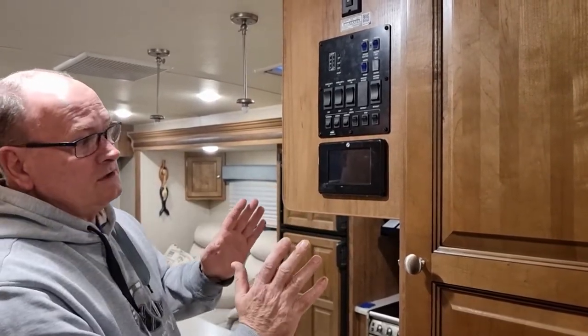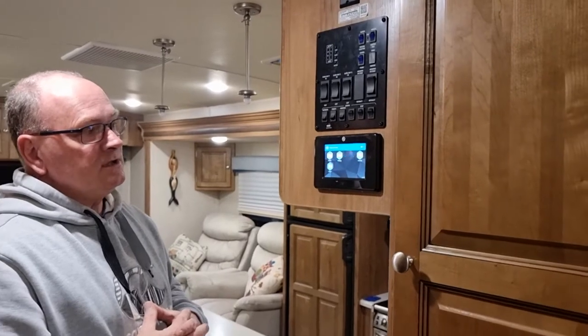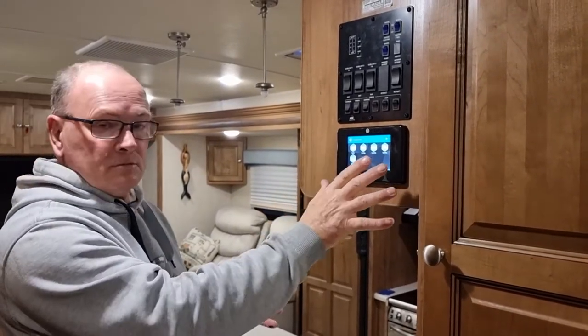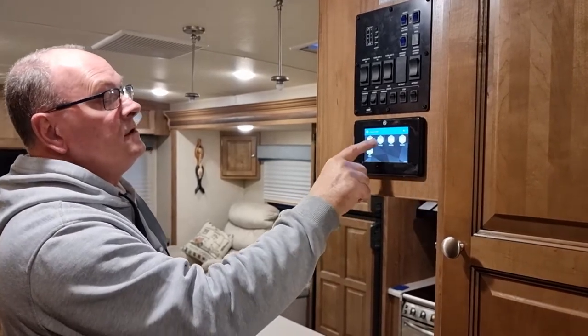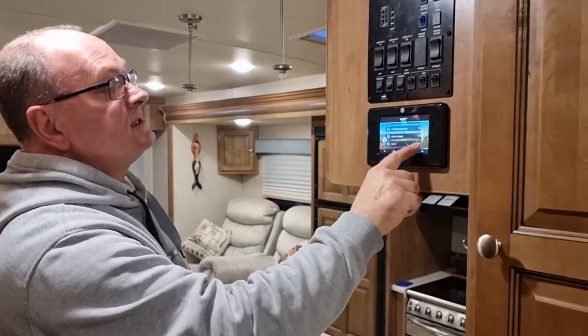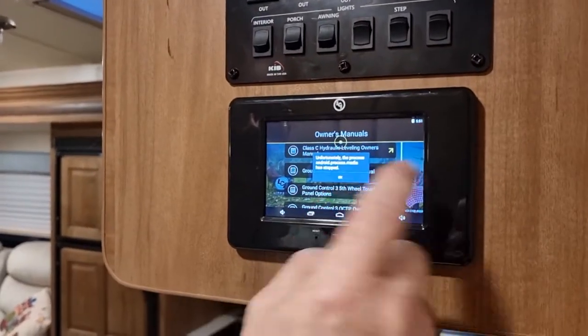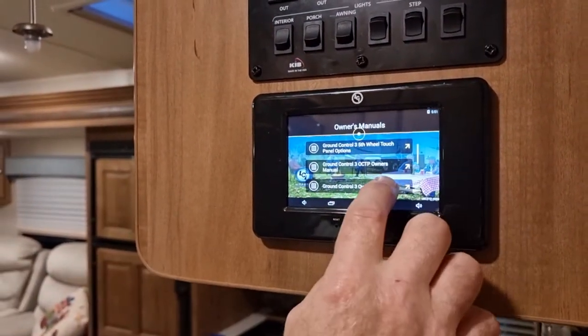Here we are inside our 2703WS. Just to touch base more on the auto-leveling system and the phone app control system for the slide-outs and everything. What came with the auto-leveling system was this control panel, which I had to install. It's like a little touchpad screen which gives you access to all the controls for this unit — the leveling system, lighting, awning, slides. Then you go into 'My RV' and you've got owners manuals listed in there on how to use certain things. We've got Ground Control Three, which is the system, as well as the TT system.